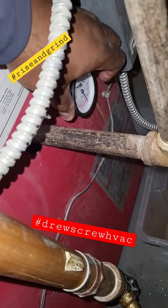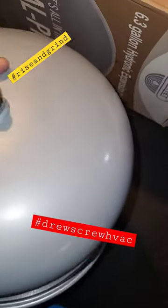We have our old pressure gauge — getting that removed and out of the way. The boiler's already drained down.